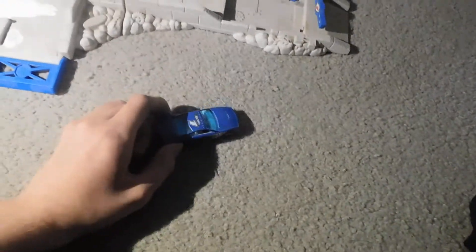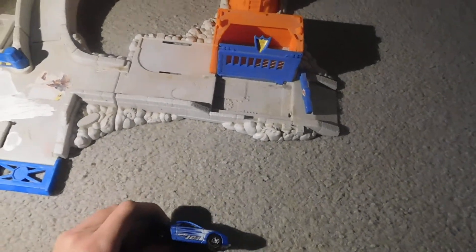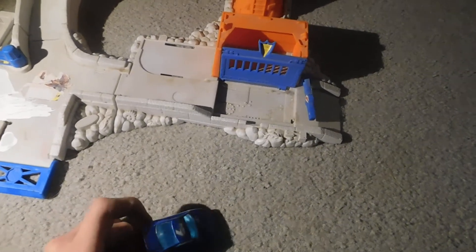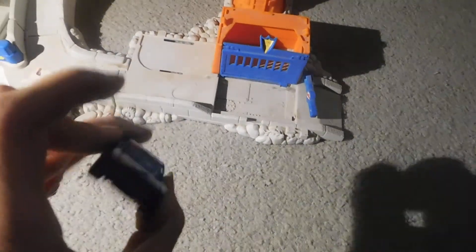It came with a Ford Crown Victoria, which I lost to a neighbor. And I'm not sure if it came with a motorcycle — probably not. This motorcycle was one of the only cars I had available at the time of making this video.